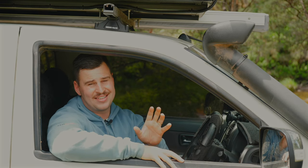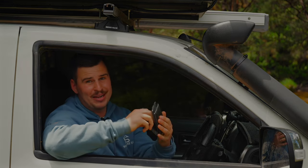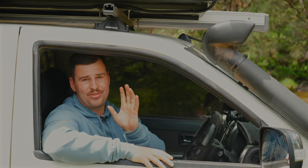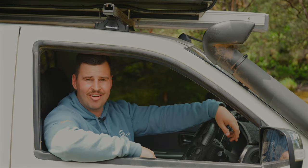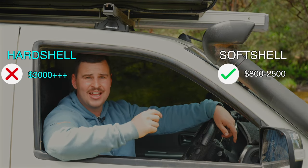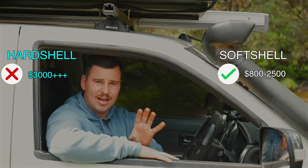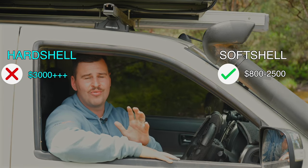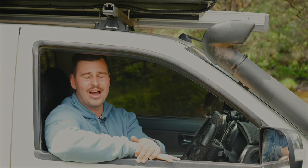Let's talk pricing — these hard shell rooftop tents will empty your pocket. They cost between three thousand and five thousand dollars for your average hard shell. This one cost us four thousand four hundred and ninety-nine dollars, and about five thousand one hundred dollars fitted with our 12-volt system connected — that's almost double the price range of a soft shell rooftop tent. So when you're in the market, you really need to consider how often you'll be using it.